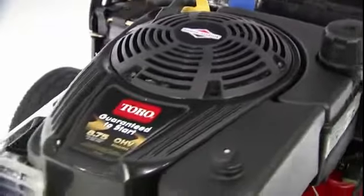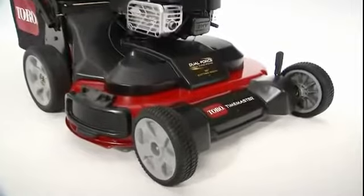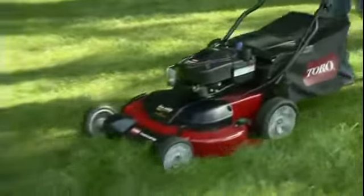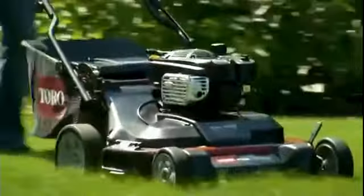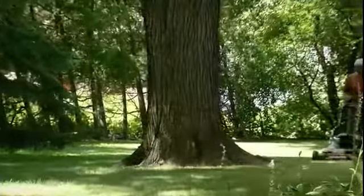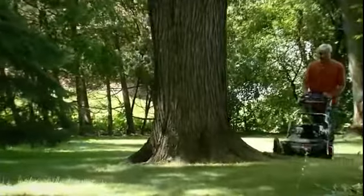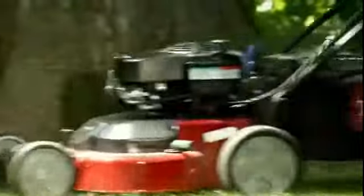With its powerful Briggs & Stratton overhead valve engine, durable cast aluminum frame, and heavy duty steel deck, you can count on the Time Master to deliver the high performance and unmatched durability that Toro is known for. The Time Master is also easy to operate. Its lightweight feel and incredible maneuverability make mowing around trees and landscaping efficient and almost effortless.